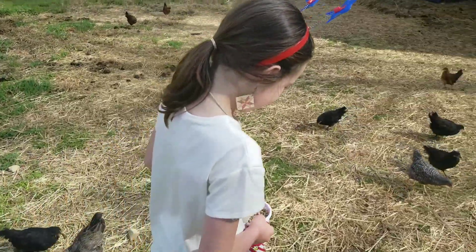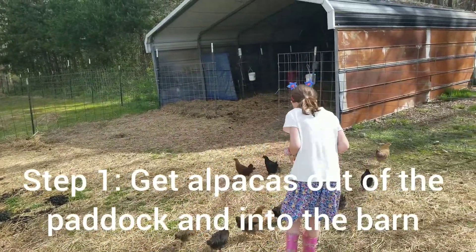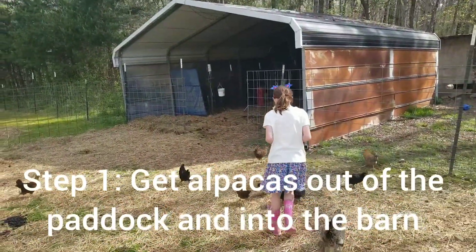Go ahead and take the cup and put the food in the alpacas' buckets for me.